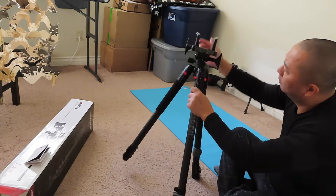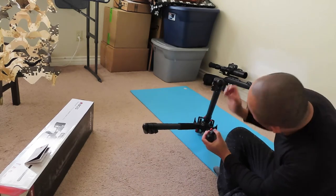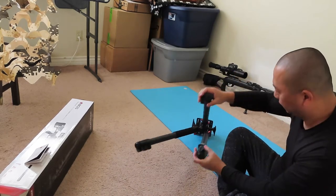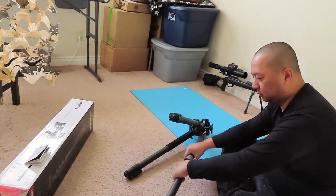It looked like someone used this before. It's from Amazon. Yeah, definitely someone used this before — it's dirty, but it's okay. Telescope, very nice carbon piece.